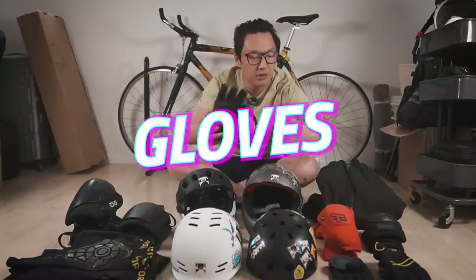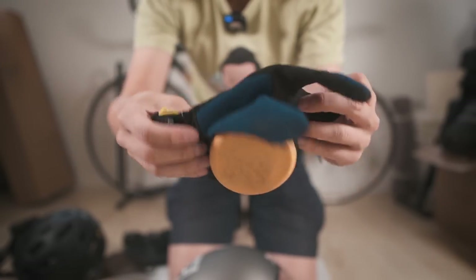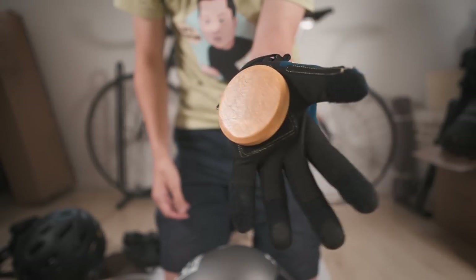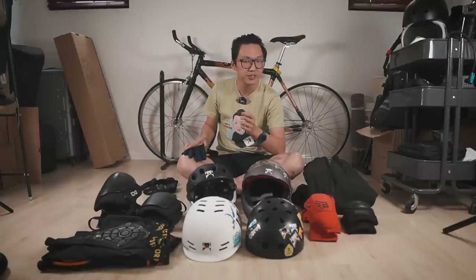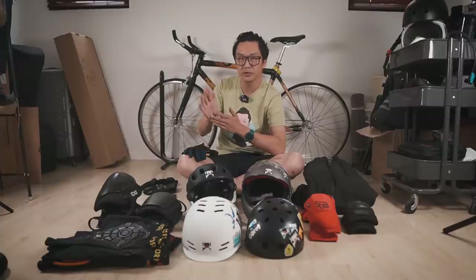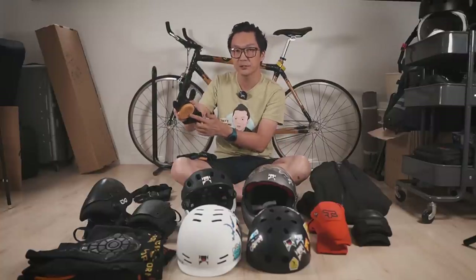Let's move on to gloves. I have two sets of slide gloves that I wear. They have these removable pucks — the point is to let you slide on asphalt. These eventually wear out, so once they do, you just buy new ones and stick them on. I like to wear these because when you fall, you instinctively put out your hands. With these slide pucks, when you put your hands out, you end up sliding. The problem with some gloves is that the palm area is grippy — your palm hits the ground and you end up snapping your wrist. That's far less likely to happen if you slide.